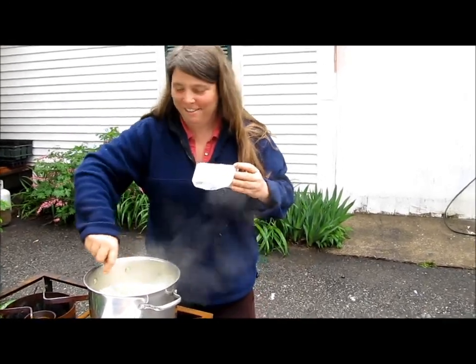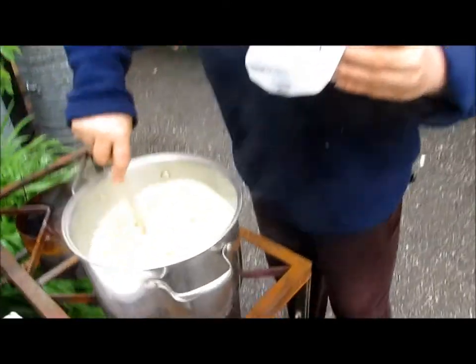Looking good. You don't have to cook this outside — you could cook it in the house.